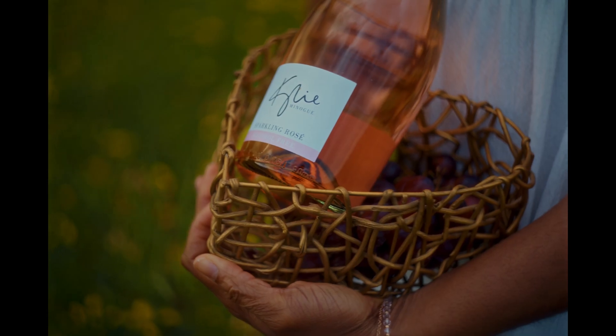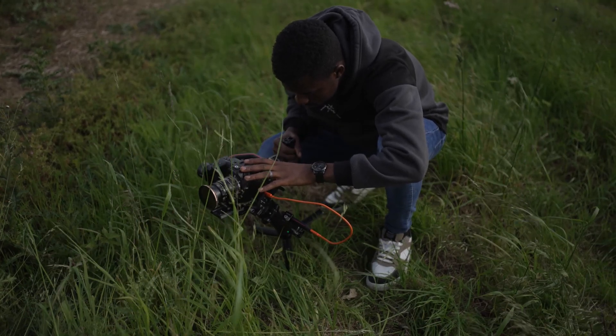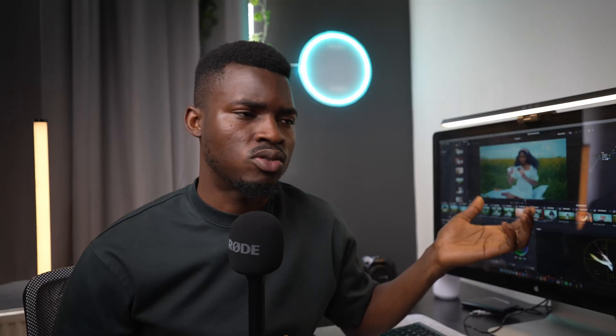I shot that in B-RAW and I paired it with the Helios 44 II lens. I love that swirly look from the lens and there's no better time to try it out than on a spec commercial. So I took it out with the guys and we were able to achieve all of this just in one day.